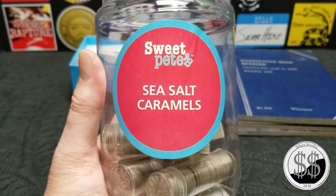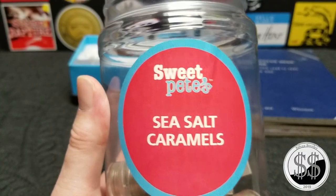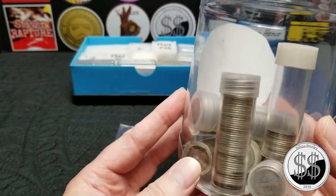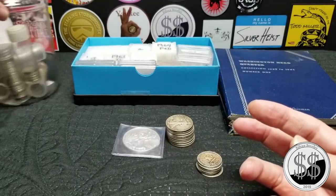Sweet Pete's sea salt caramels — they're so good. They also make an excellent holder for all my constitutional junk silver, mercury and Roosevelt dimes. So yeah, I keep it there for that.